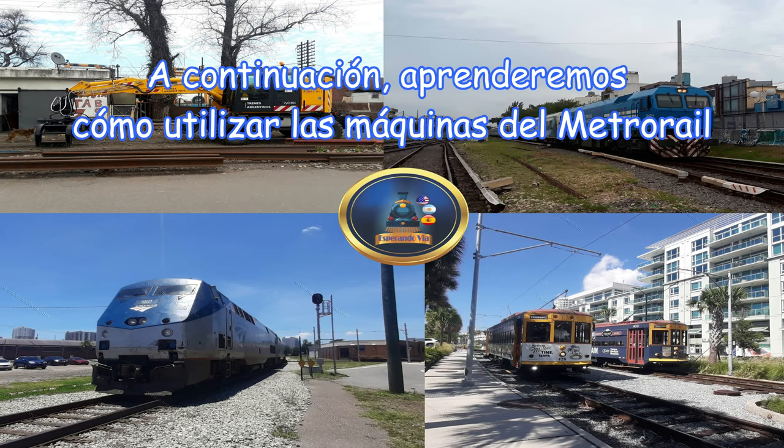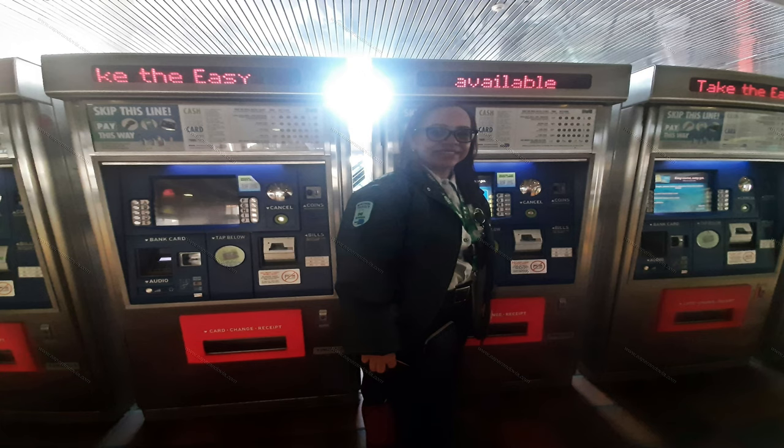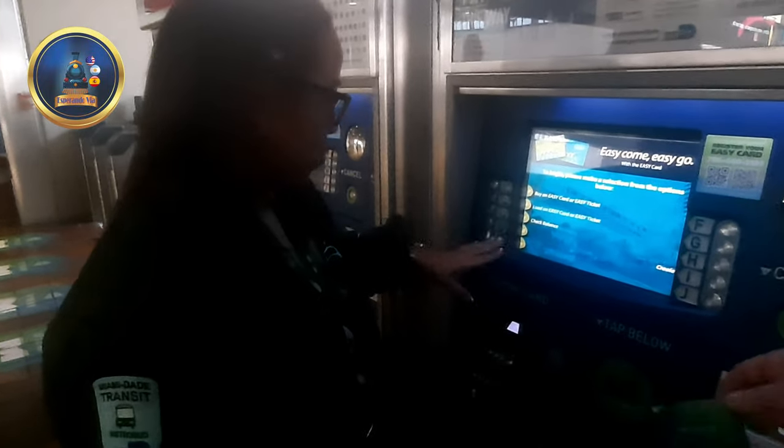A continuación, aprenderemos cómo utilizar las máquinas del Metro Rail. A la primera, te voy a indicar cómo usted puede ponerle dinero a la tarjeta. Ponga su tarjeta.